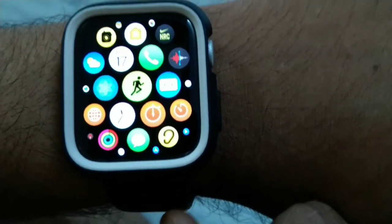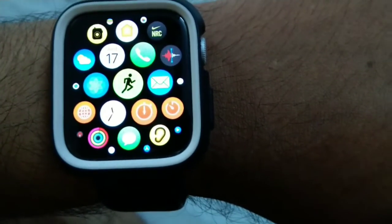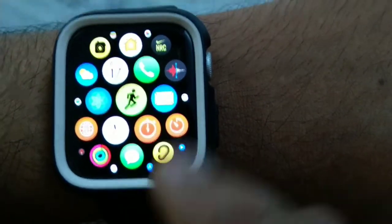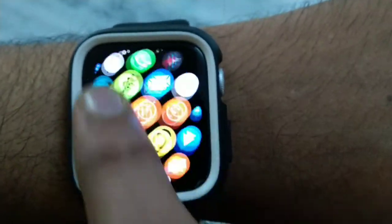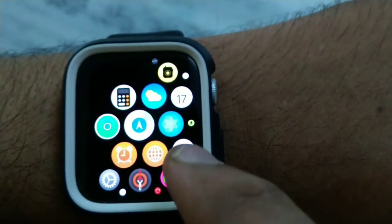What I like most about the Series 5 is the always-on display. The ECG feature also works very well. You can attend calls and everything from this watch, and you can read messages and emails.